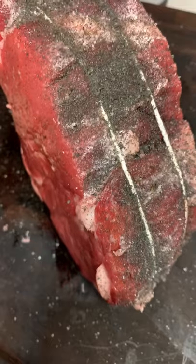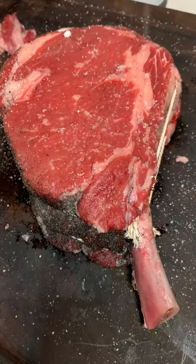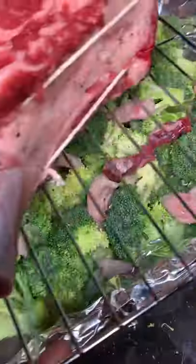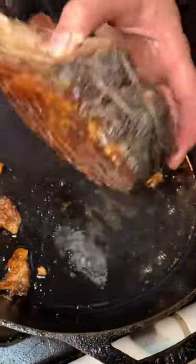Let's make a thick as hell cowboy ribeye today. We seasoned it up, threw it in the oven on top of some broccoli. I chopped up some of those fat trimmings to use instead of oil and threw it in there with it. Then I took some more of those fat trimmings and oiled up the pan with it.